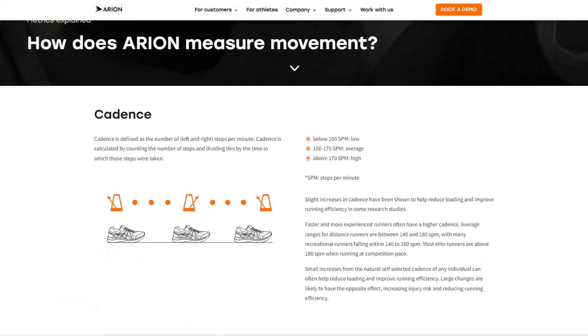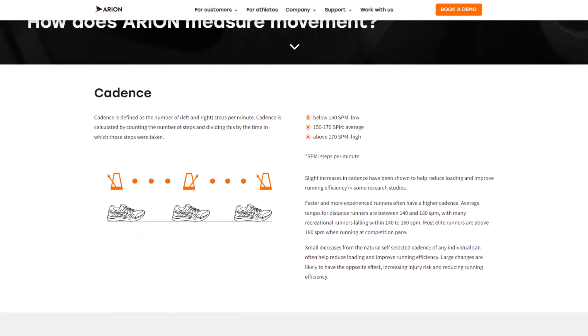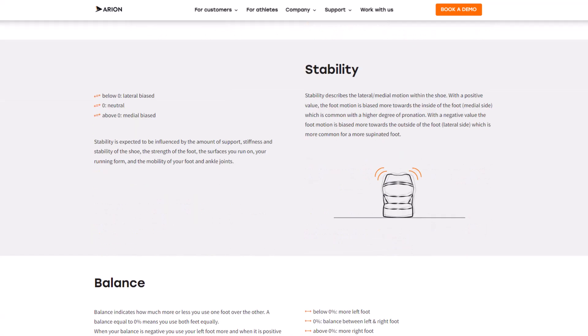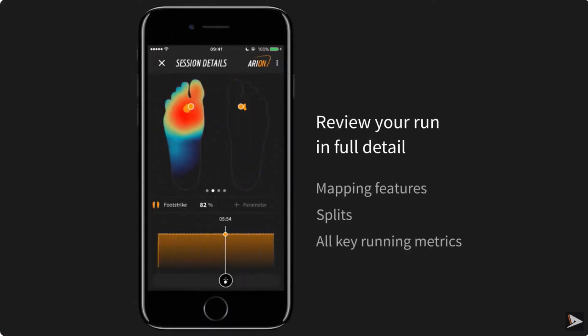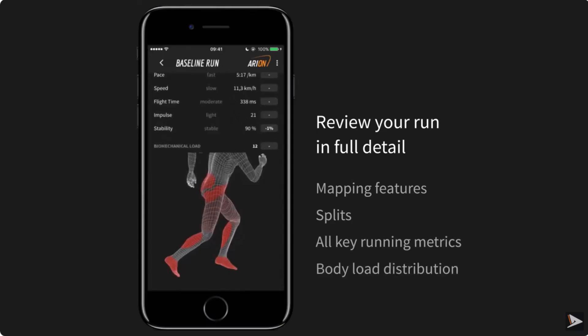The website lists several running metrics that could be analysed, but the ones I think are most important are your steps per minute — also known as your cadence — the shoe stability, which will fluctuate based on the shoe stiffness, your foot strength, and the running surface you're on, and the balance in load from right to left. The insole then connects to a dedicated app, making it easier to interpret the data.